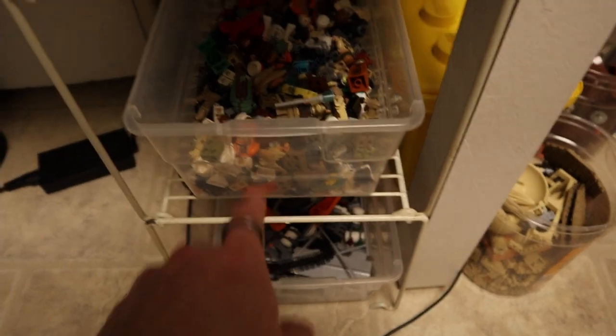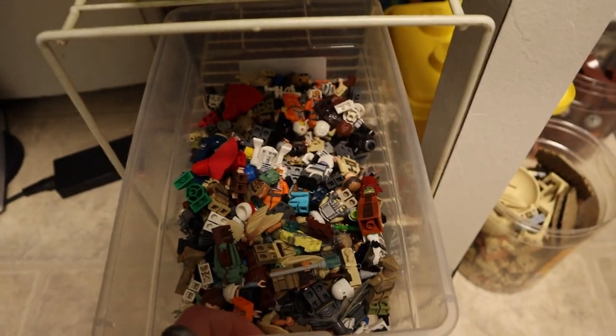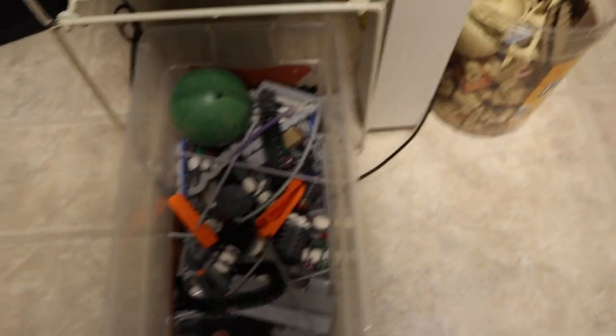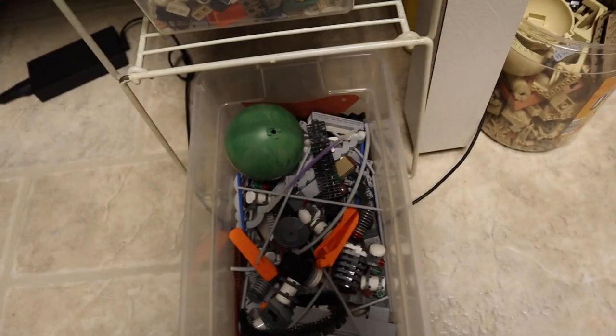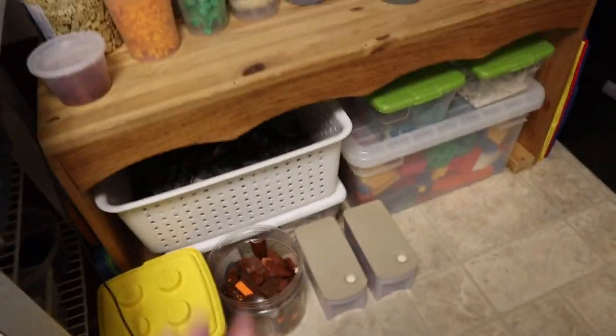I just ended up doing that today. The rest of them are in here — not all of them are complete, so this is just a bunch of random minifigure parts. And then in here is a bunch of accessories: lightsabers, hats, backpacks, capes, stuff like that. These are kind of cool pieces that I just didn't really want to lose in the void of unsorted stuff.